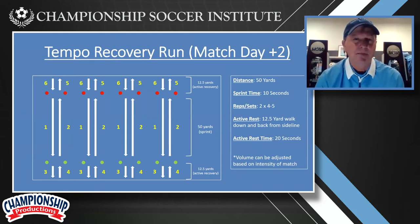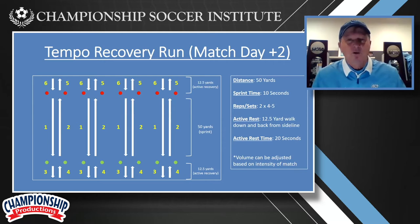So what are the different things that we do? This is something that my strength coach does. He basically comes out to our practice field. He sets up a row of cones 12 and a half yards away from each sideline, because we're going across the field — not north-south, we're going east-west.